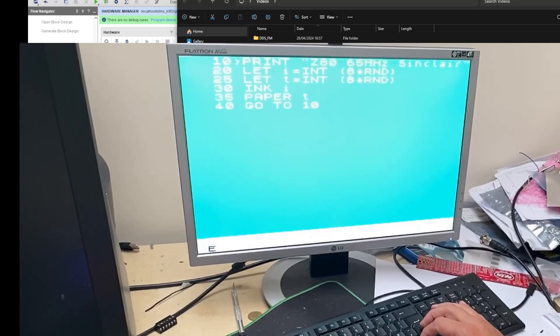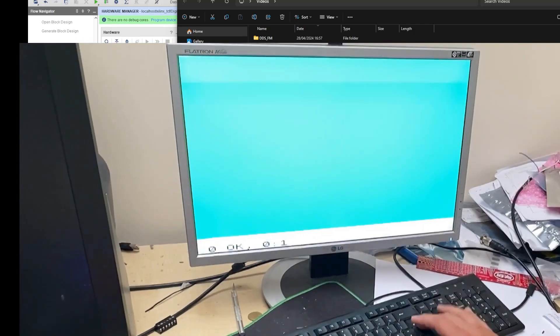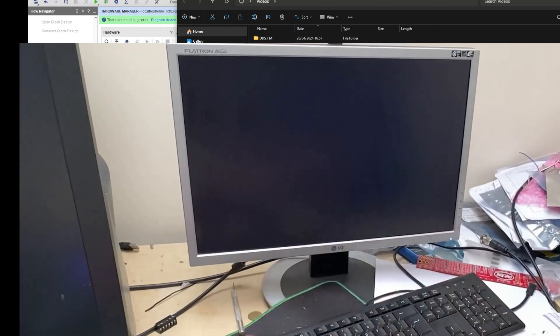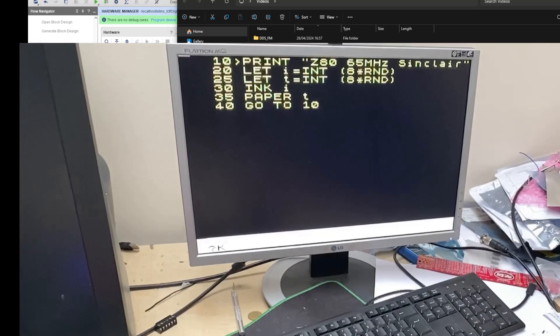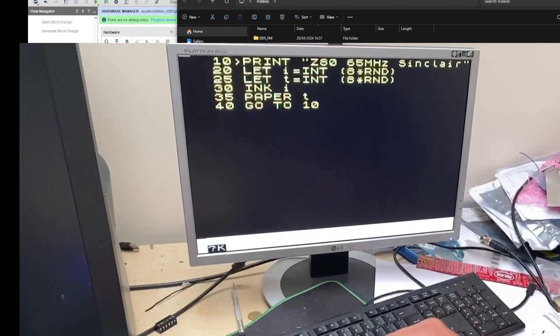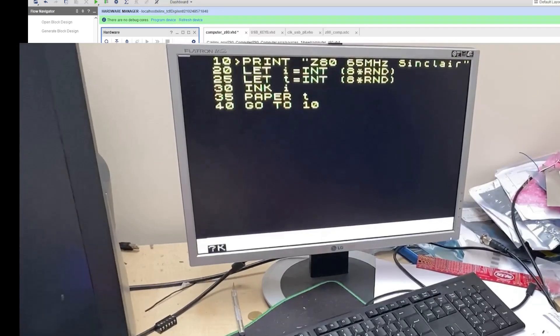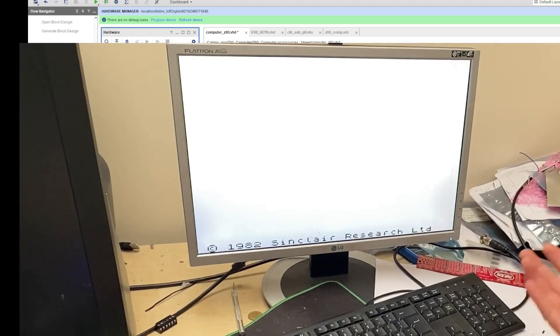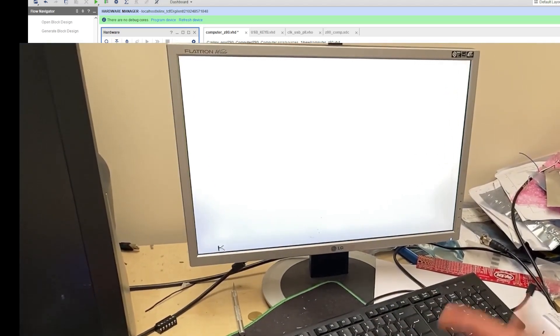I want to change the paper to zero so we can see something. I'm going to reset the whole board so you'll see the initial screen when it starts. It didn't reset — I'm not sure why. I'll reprogram the FPGA from the tools here, which will reset it whether we like it or not. Program device... and there it is! That's the start screen, exactly like a real Spectrum.